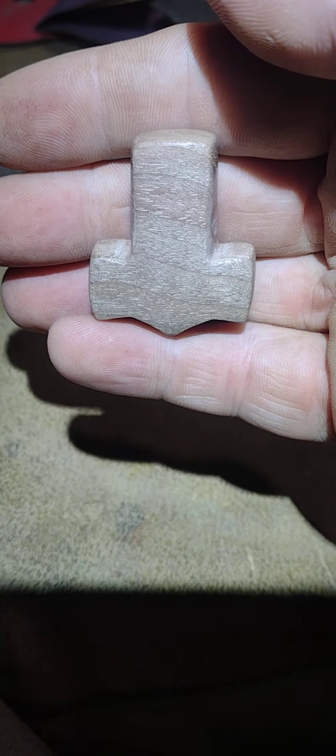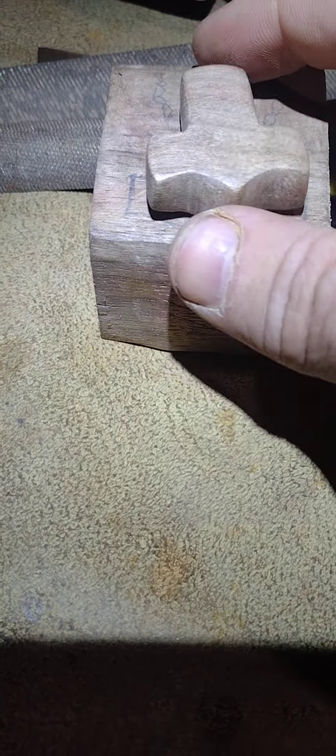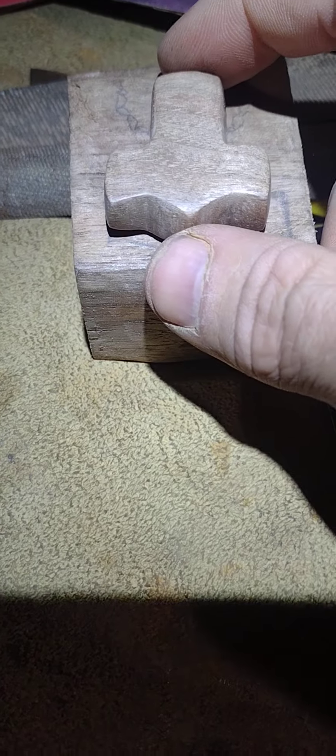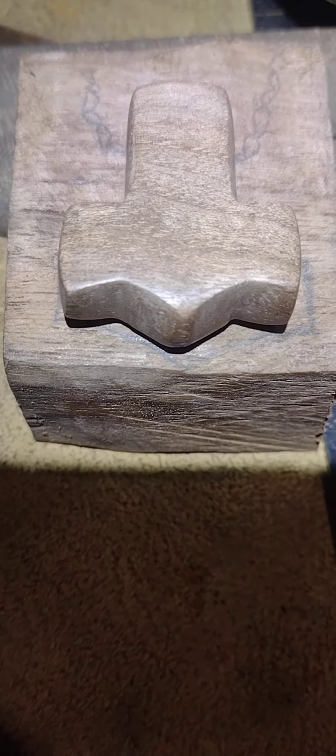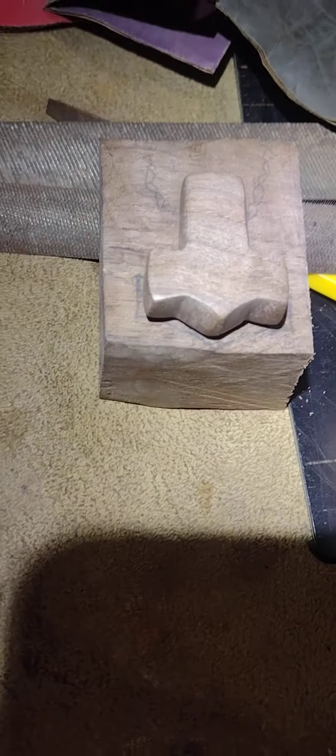You're gonna have to see this in person. I'll show it to you on a better video, maybe when you get here or something. Oh my gosh, super pretty.